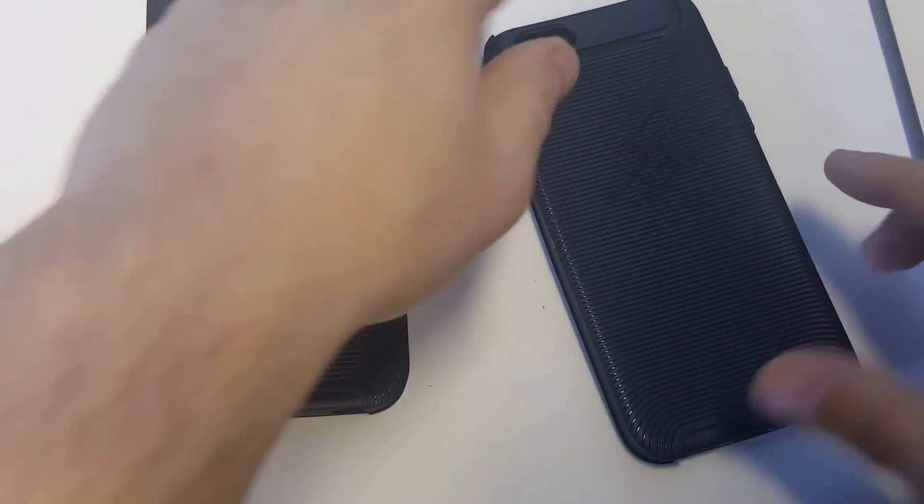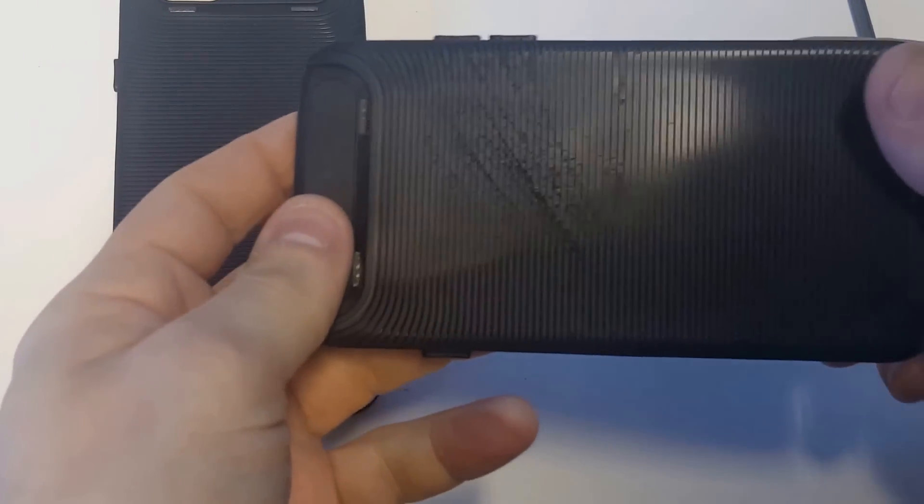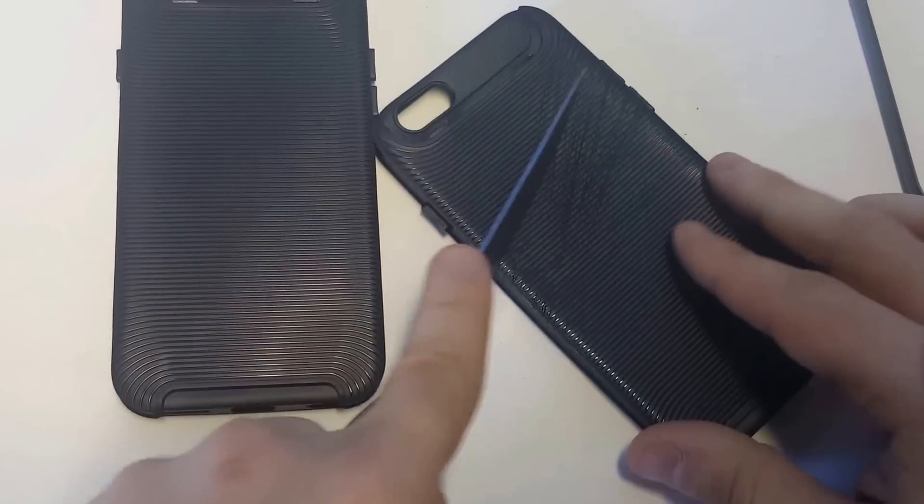Well, I was giving it all my might right there. Let's just take a look. Pretty durable you guys — nothing went through. I was trying to get it to go through on the sides. Let me try a little bit more and see if I can cut through it.